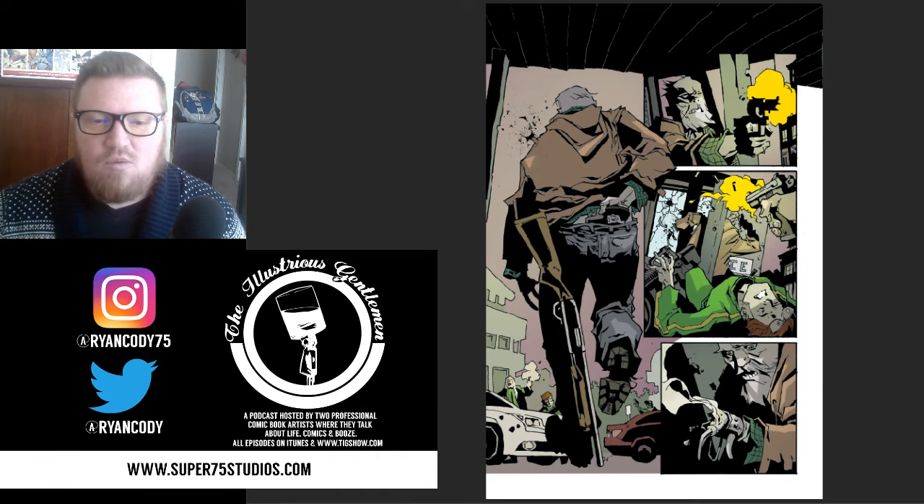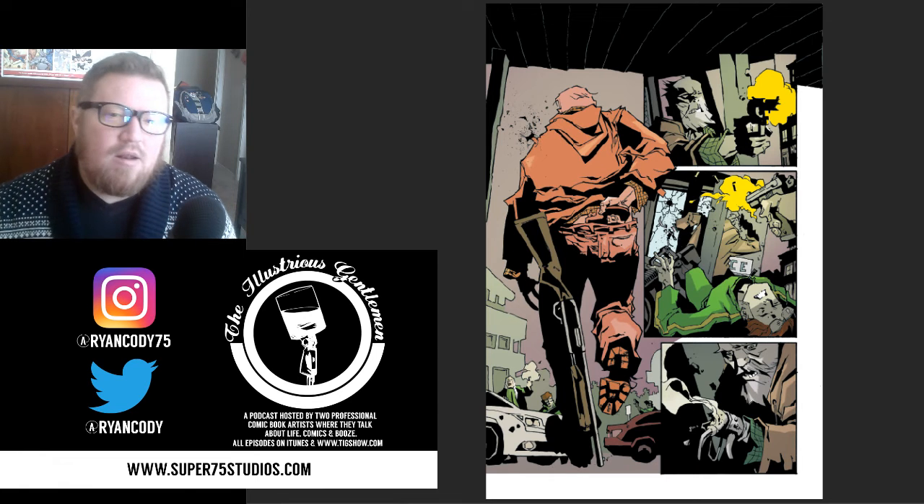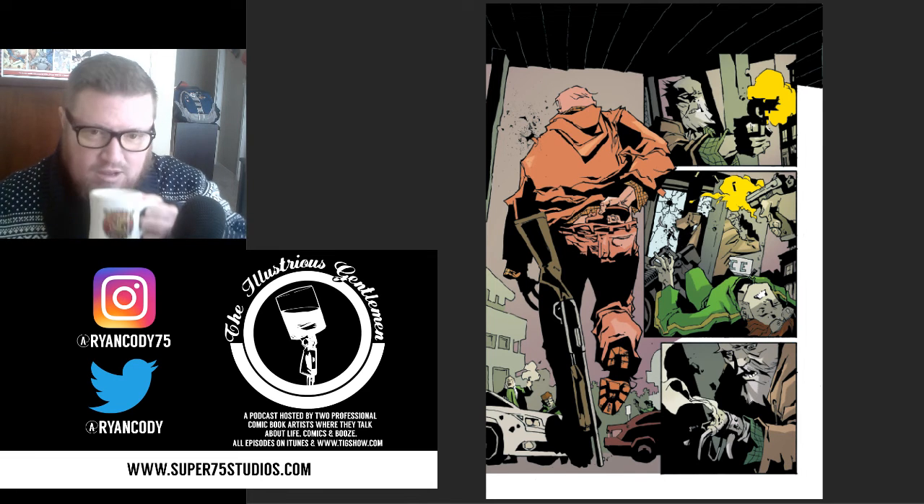The next thing I did was really want Judd in panel one to pop. I think the illustration Phil did there is one of the best so far in the series — it's just so powerful and iconic. So I dropped in an emphasis color on him, a red, to make it pop for the reader. I really wanted that to showcase and be the focus of the page.